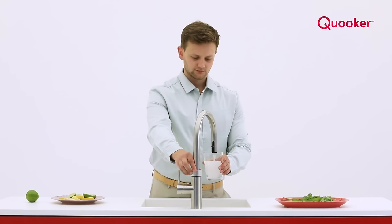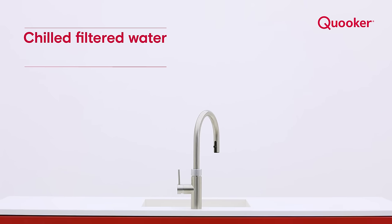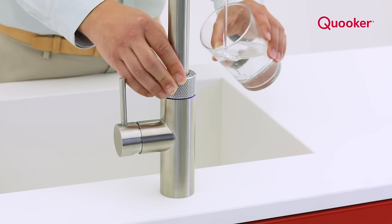The LED ring flashes blue. Push, wait, turn to the LED ring light solid blue. Now dispense chilled filtered water.